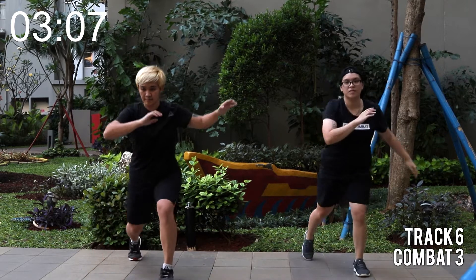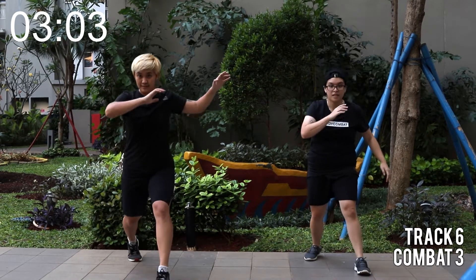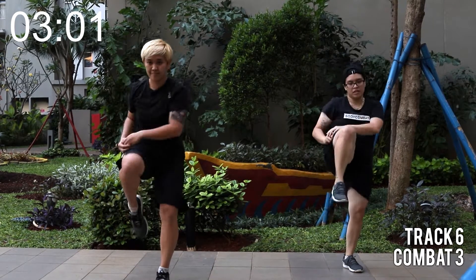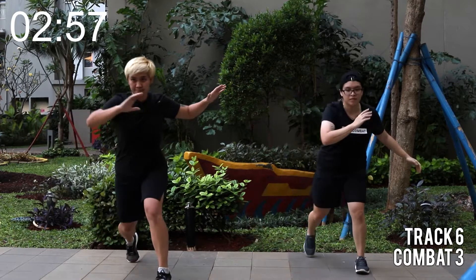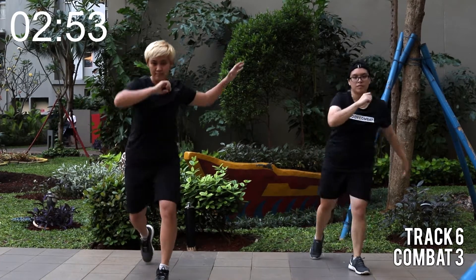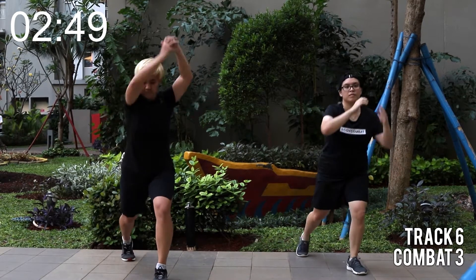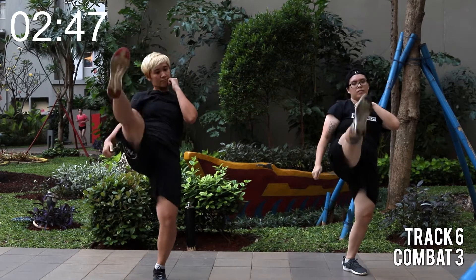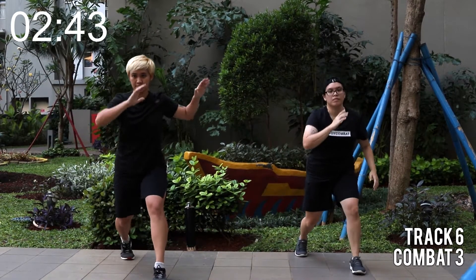Two knees, one front kick. Let's go for it. Double knee. Esquiva to the side. And double lunges. Do it again. One, two, kick, step, esquiva. You got two more. Bring your hands, pull your shoulders back as you kick.